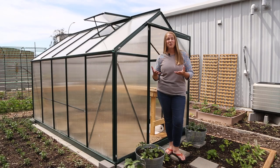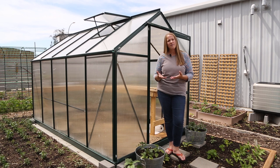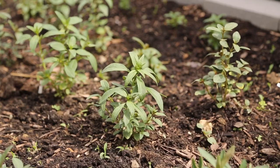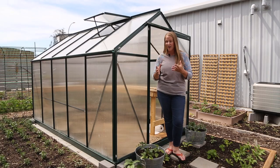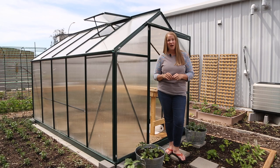My snapdragons have probably tripled in size in the last couple of weeks. To be completely honest, when I planted these in the ground I was a little nervous — they were looking okay but a little bit yellow. I think they had just been in their seed trays too long. But they have really taken off. After I pinched them they started branching and they are just growing like crazy. I'm really excited to see when they'll start flowering.